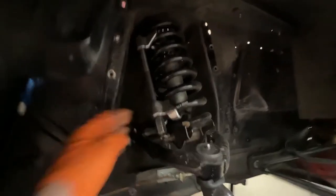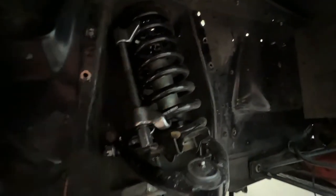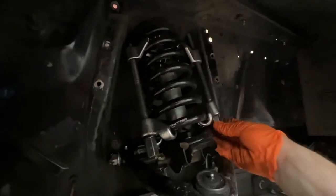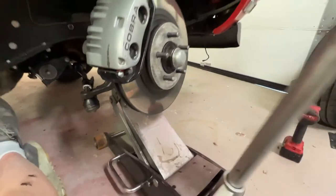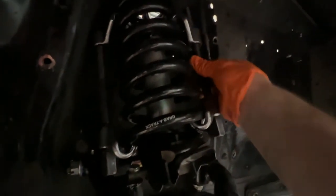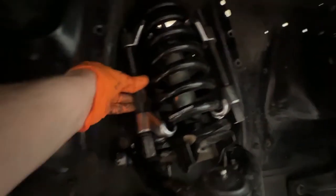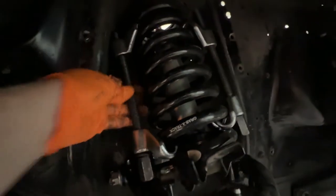This is a two-hand job so bear with me — I can just show some of the movements here, it's difficult to also hold a camera. Here they are in place, both compressors. Start to lift with the jack and then follow up with the compressors — it's much easier to do it this way, a lot of force otherwise. For the final compression, you need a big spanner to compress the final bit to remove the spring. It's a very strong spring, so be careful.